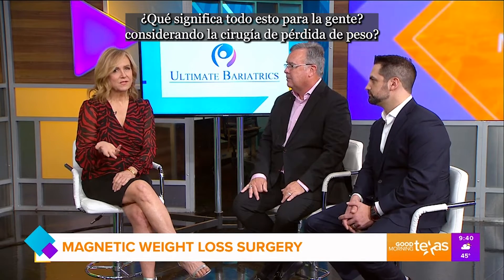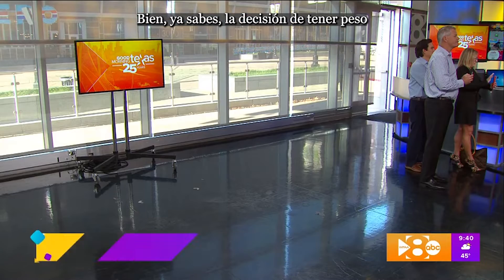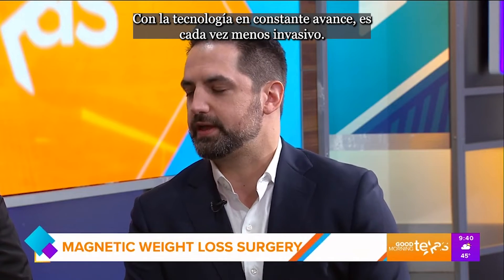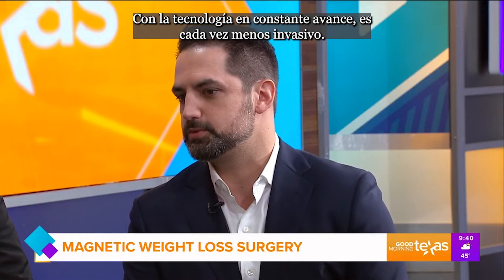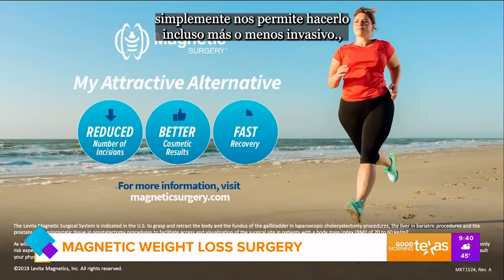Dr. Novak, what does all this mean for people considering weight loss surgery? The decision to have weight loss surgery is not an easy one for people to come to, but it really can change people's lives for the better. With technology ever advancing, it's becoming less invasive, and with the magnetic surgery, it allows us to make it even less invasive.